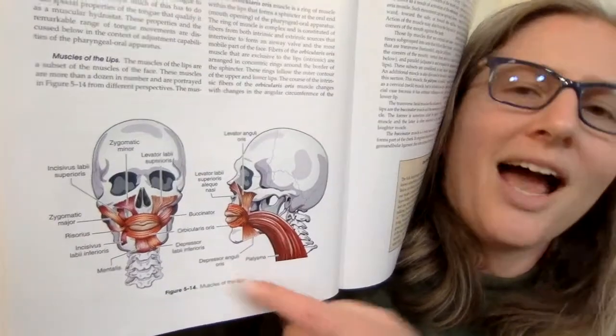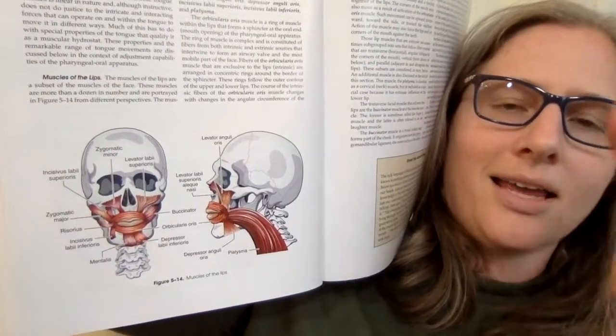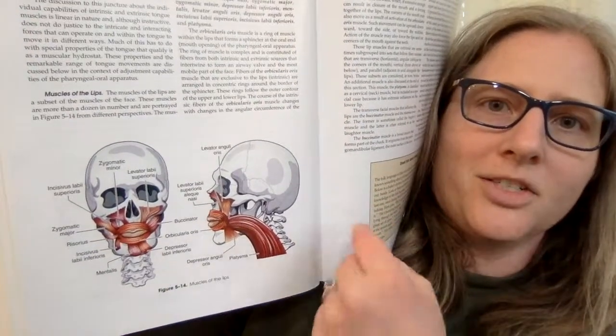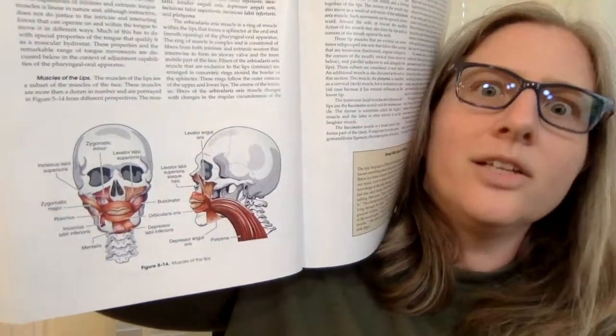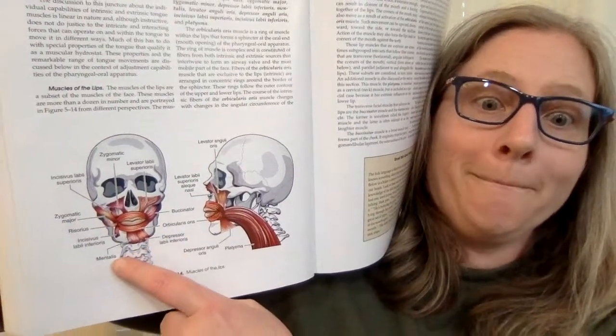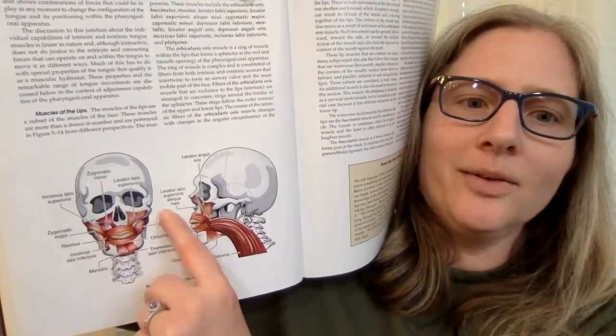Muscles of the lips — I honestly have no idea how people do this because I cannot figure out right to left very well, so the fact that it's reversed on my screen. Seriously, you guys are super amazing to me. Tons of muscles around here.